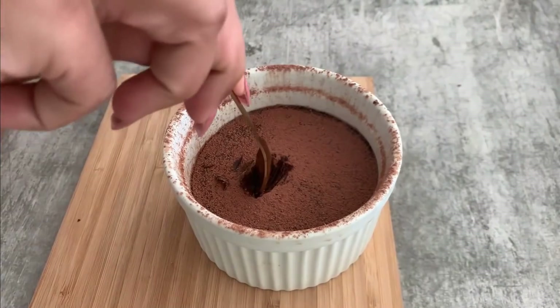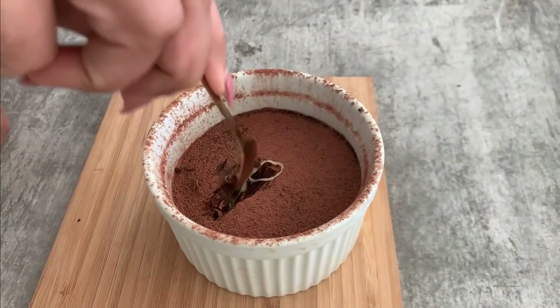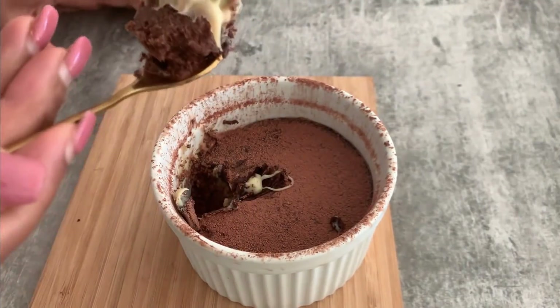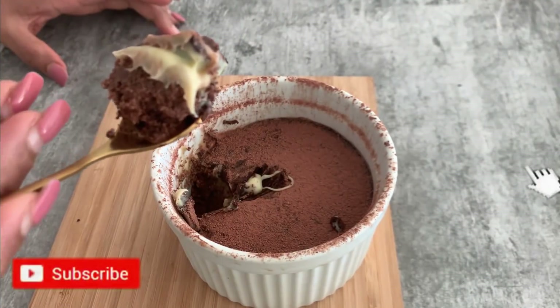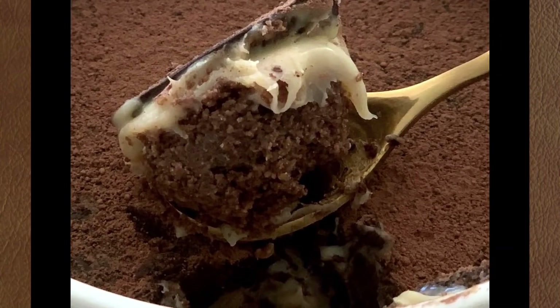To eat this, you literally have to crack open the top surface and dig into the gooey, chocolatey keto dream cake. This is an amazing recipe — please do try it. And don't forget to subscribe to my channel. Thank you!